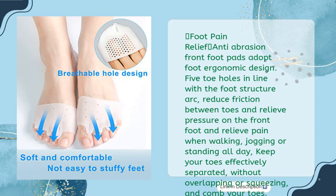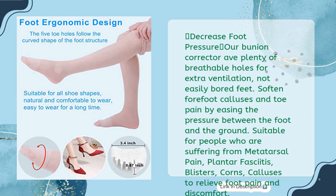Foot pain relief: anti-abrasion front foot pads adopt foot ergonomic design. Five toe holes in line with the foot structure arc reduce friction between toes and relieve pressure on the front foot, relieving pain when walking, jogging or standing all day. Keeps your toes effectively separated without overlapping or squeezing. Bunion corrector features plenty of breathable holes for extra ventilation.